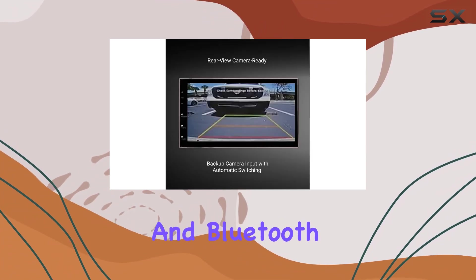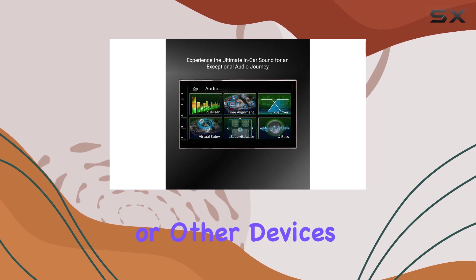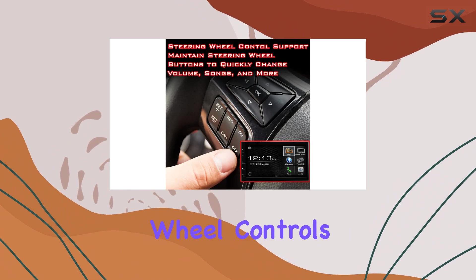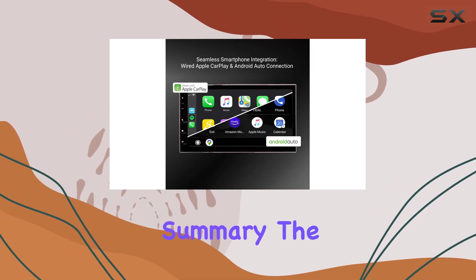Enjoy seamless audio streaming from your smartphone or other devices. With its compatibility with Bose systems and retention of steering wheel controls, integration with your vehicle is seamless.